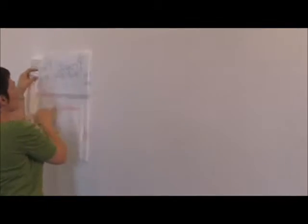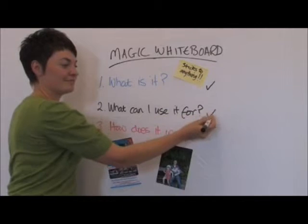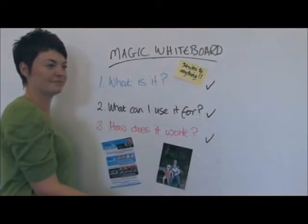When you're finished, simply remove it, leaving the original surface clean and undamaged. Then pack it away for next time. For your portable whiteboard, order your Magic Whiteboard now.